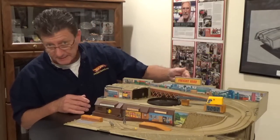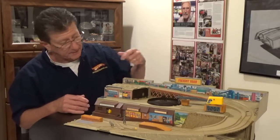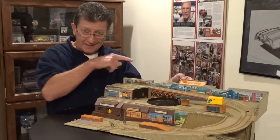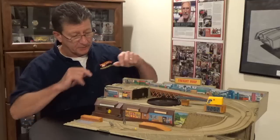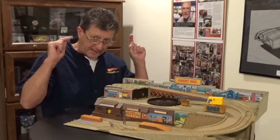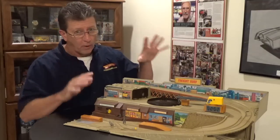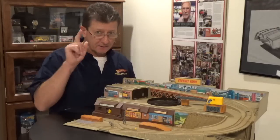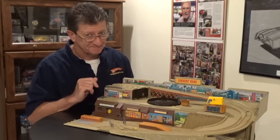This is the handle that you can carry it with, and it also says 'Freight Yard' on it. So when you fold it back up you can carry it by the handle. We're going to put it all together and I'll explain what comes with the Hot Wheels Freight Yard Stow-and-Go.